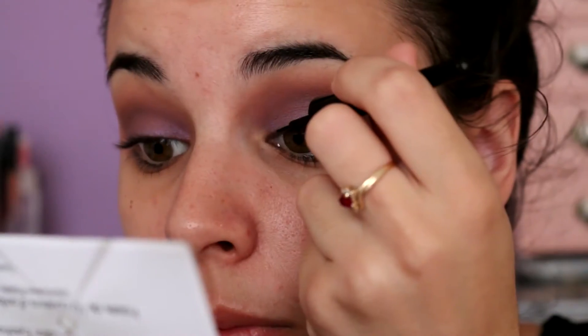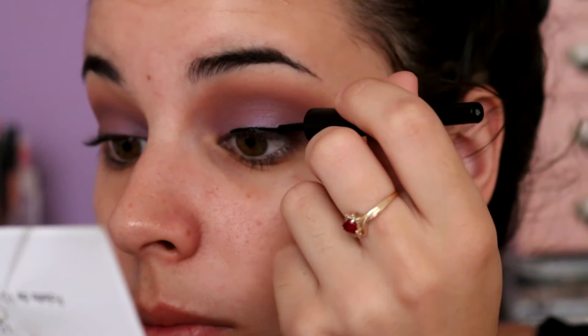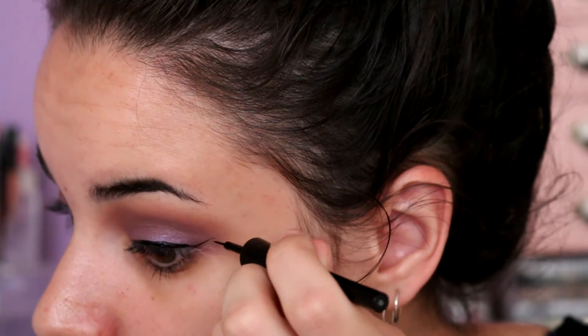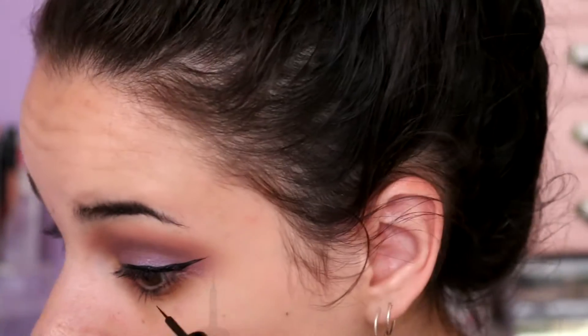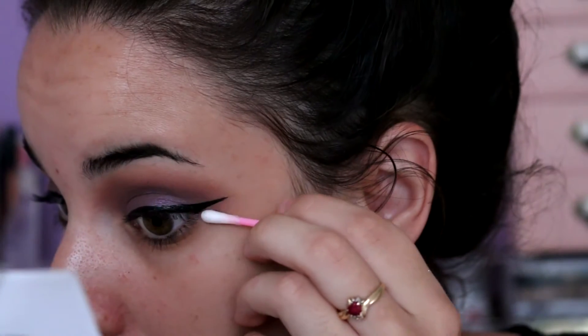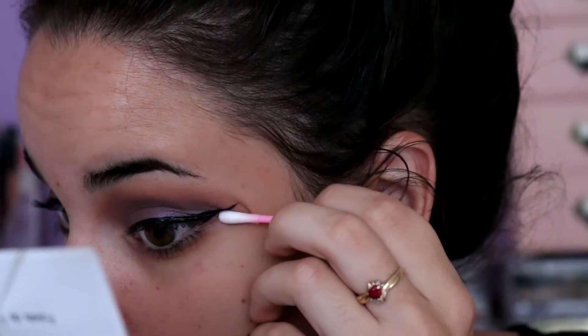I'm now just lining my eyes with a liquid eyeliner and I'm going to be doing a kind of big wing, just because I want it to stand out really well, as I will be wearing false eyelashes in this look. I just went in with a bit of makeup remover to clean up the edge because it got a little bit messy.